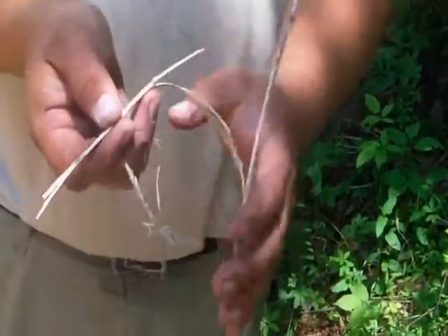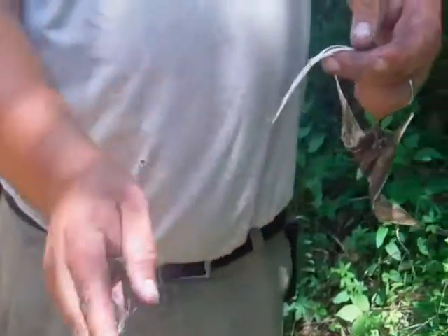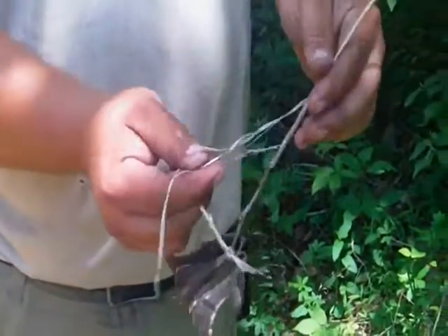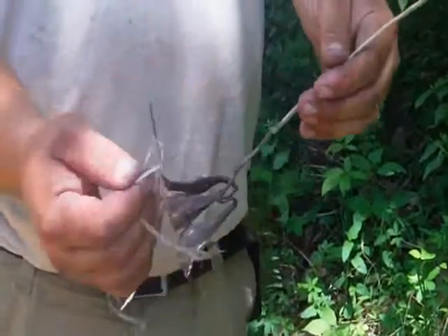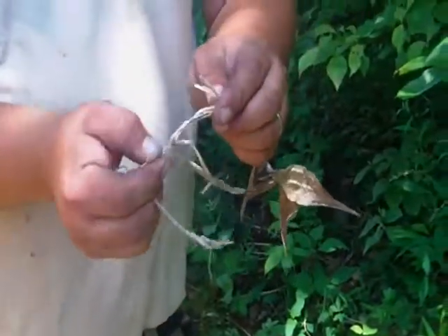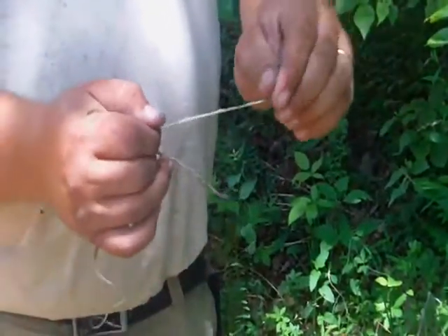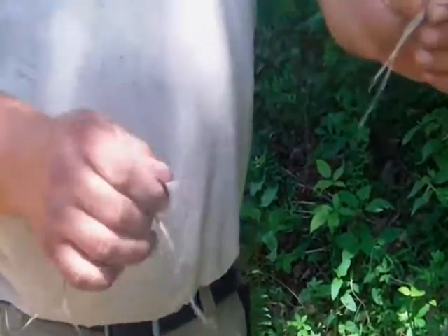But see that fiber coming off? Right there. You pull that pith away from it — this stuff here. And then you take that fiber. So that fiber is what you want right there. See, that's the fiber you're looking for right there. It'll break like this by itself, but once you make it into a cord like that, it's strong.